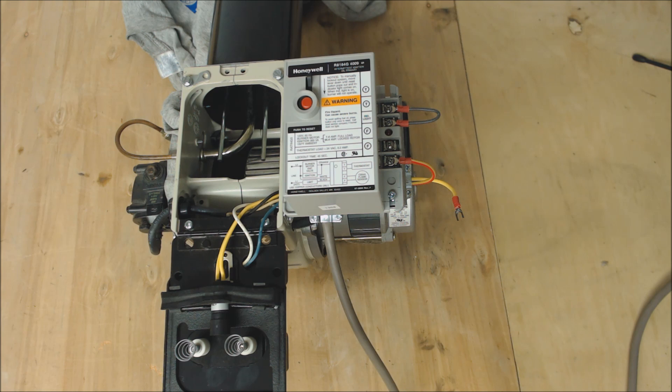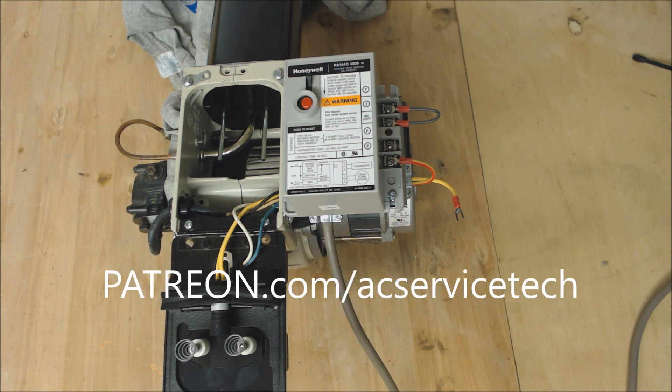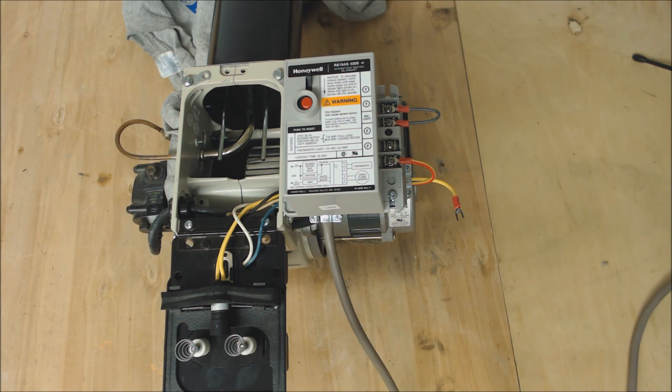If you want to help support this HVACR training channel, check out patreon.com/acservicetech. We're rewarding members there by adding extra content such as articles, videos, and answering questions. Hope you enjoyed yourself — we'll see you next time at AC Service Tech channel.